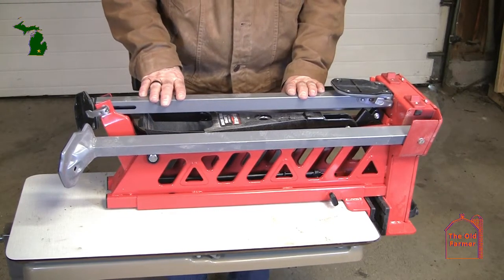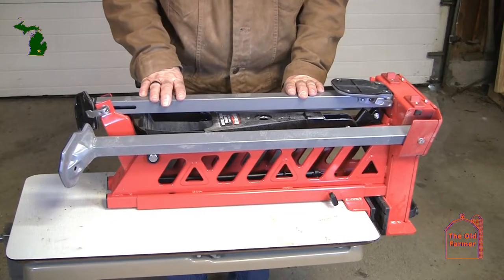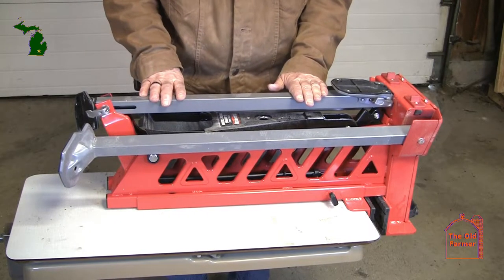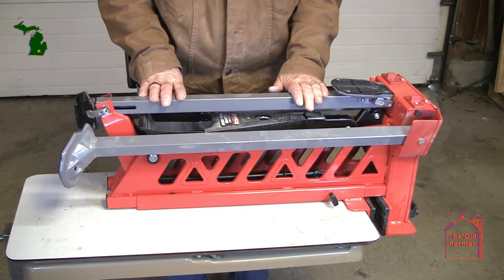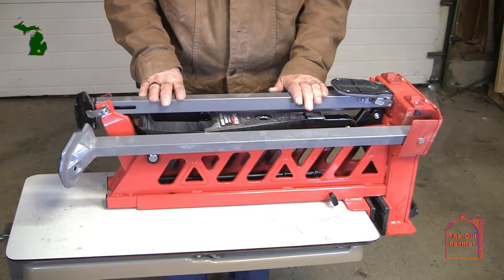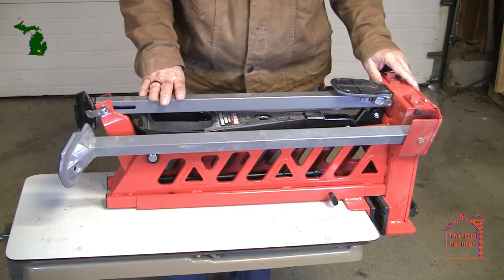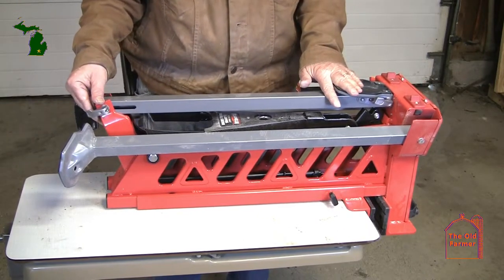This is the Franklin workstation from Harbor Freight, unboxed and sitting on a table. It comes all closed up. Your job when you get it and unbox it is to go through and open it up. It's a little complicated the first time.